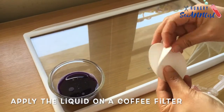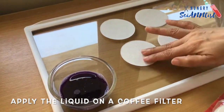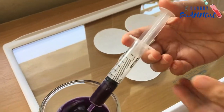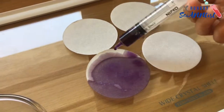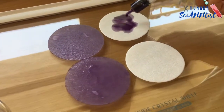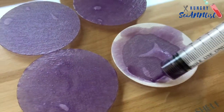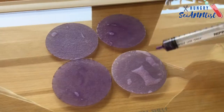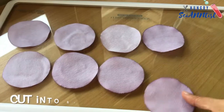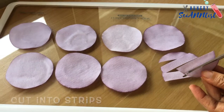Next, apply the liquid on a coffee filter. You can use a dropper or a syringe. Let it dry. Once dried completely, cut it into strips.